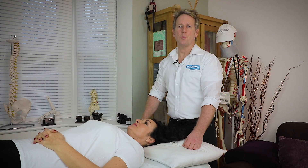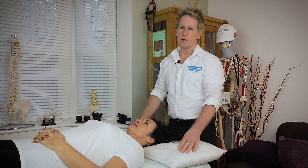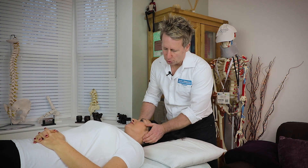My name is John Gibbons and today we're going to look at manipulation — a high velocity thrust, which is an osteopathic or chiropractic technique for the C1 on the C2, which is known as the AA joint.